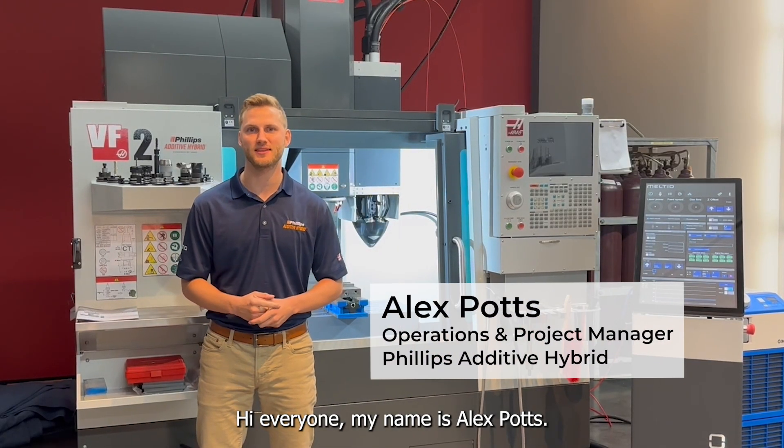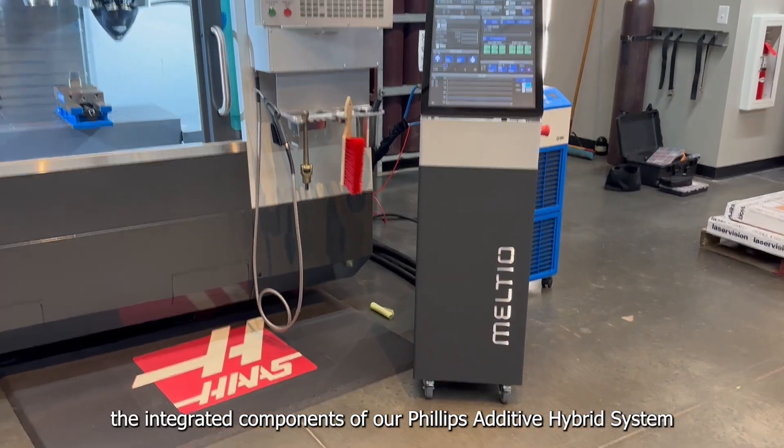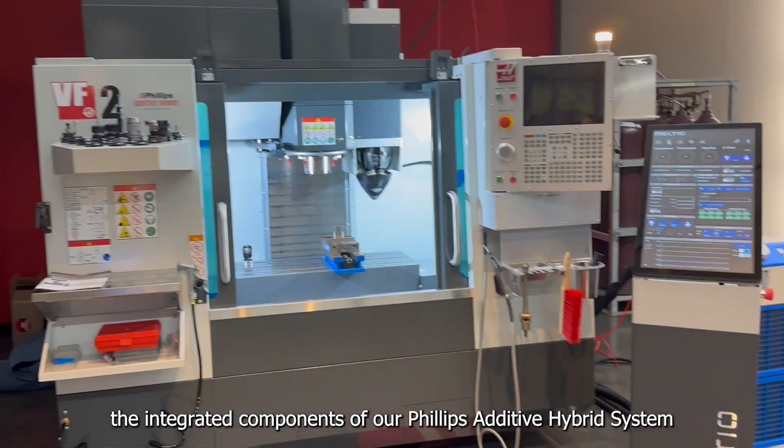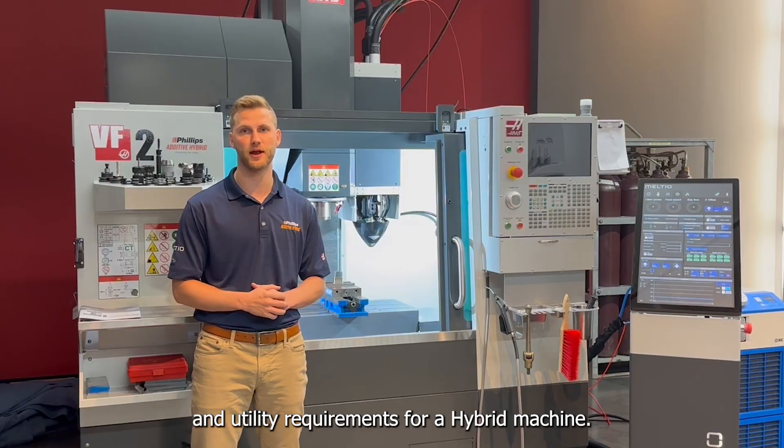Hi everyone, my name is Alex Potts. I'm the Operations and Project Manager at Philips Hybrid, and today I'm going to walk you through the integrated components of our Philips additive hybrid system to give you a better understanding of the integration process and utility requirements for our hybrid machine.